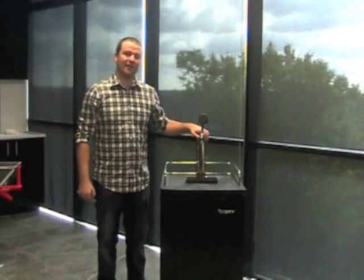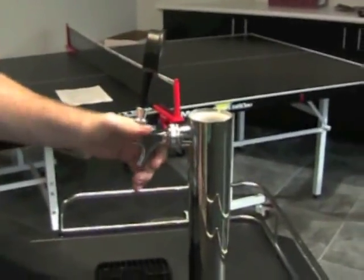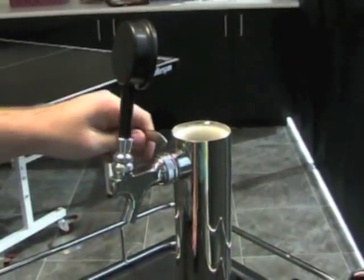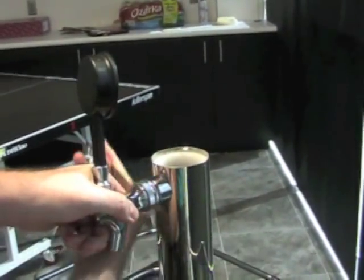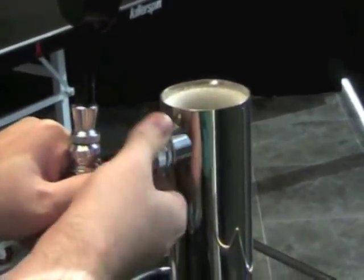Now I'm going to show you how to take off the faucet. The general rule of lefty-loosey, righty-tighty is the exact opposite on kegerators — it's lefty-tighty, righty-loosey. Take the faucet wrench, put it in the holes, and turn it to take it off. Once it gets loose enough, you can just take it off with your hands.